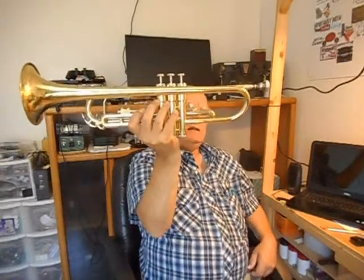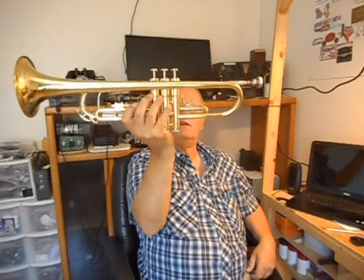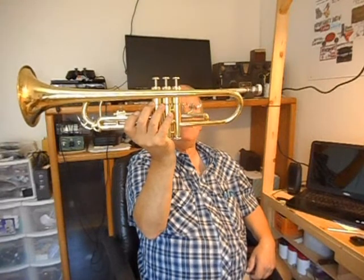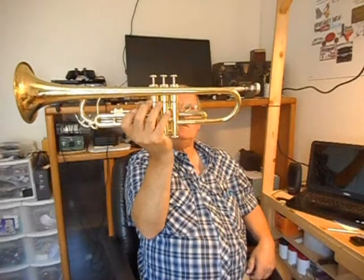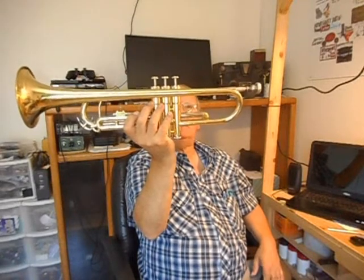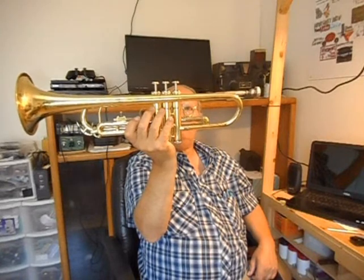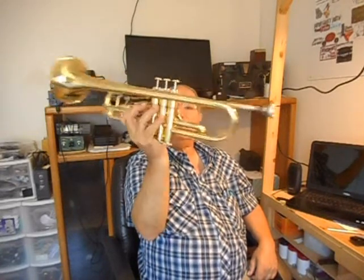I do have another radio coming. I don't know why I do this — I bought another one. This time I bought a Ward's Airline radio from the 1950s. It's a tube radio, so that'll be coming. Monday I think is when I'm supposed to have it.